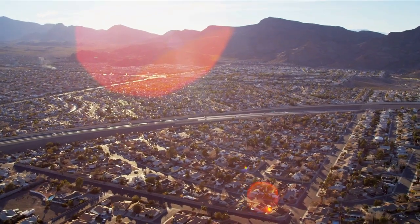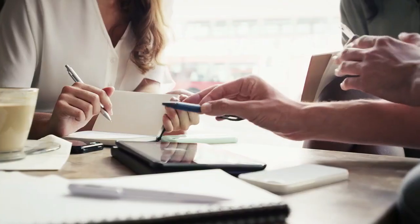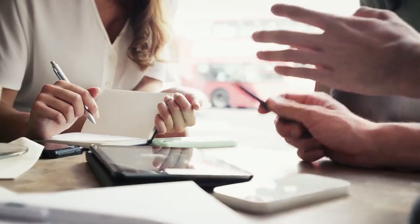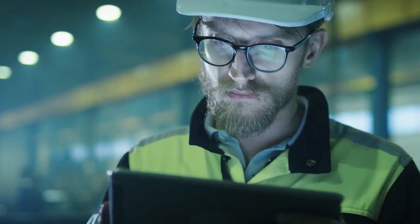Most people prefer sunlight to artificial light. Sunlight prevents depression. Sunlight makes us feel better. It makes us more productive. And yet, 90% of our day is spent indoors in electric light.